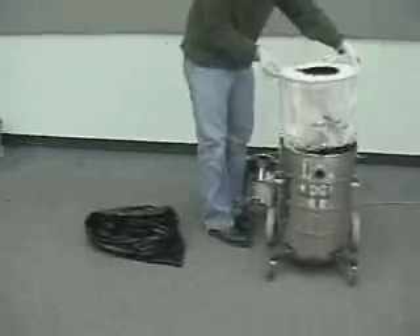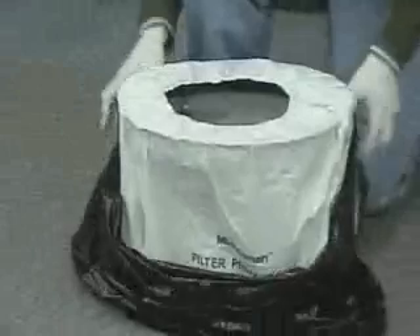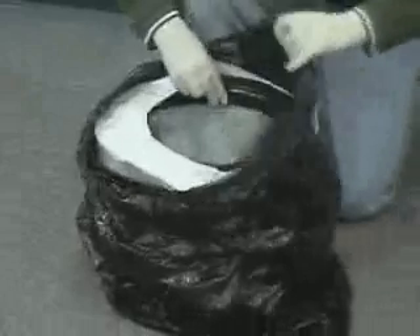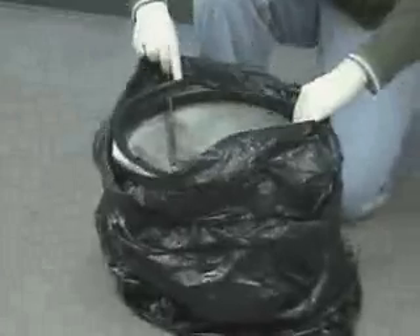Gently remove the paper and cloth filter and place it into an open plastic bag on the floor. Slowly pull the plastic bag around the paper bag and cloth bags. Then slip your finger underneath the elastic band of the paper filter protector bag and remove it from around the cloth bag frame.